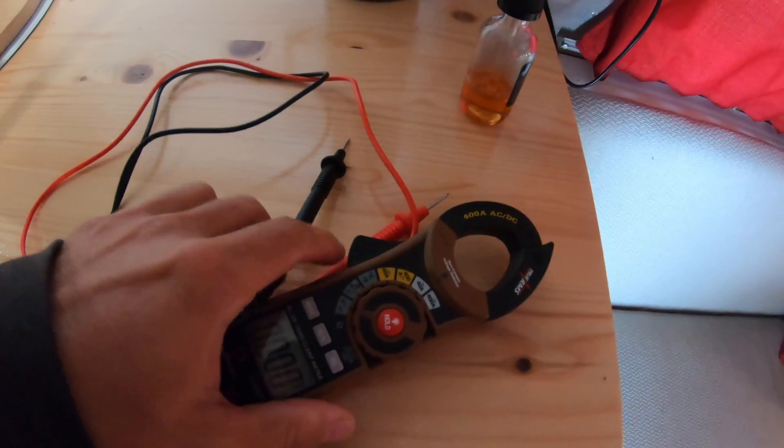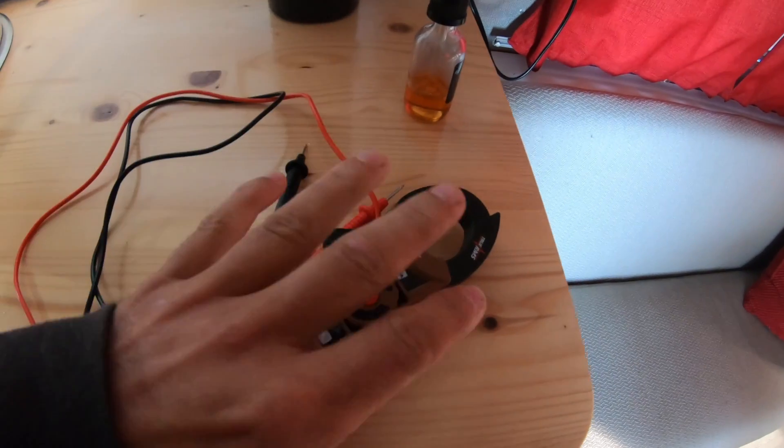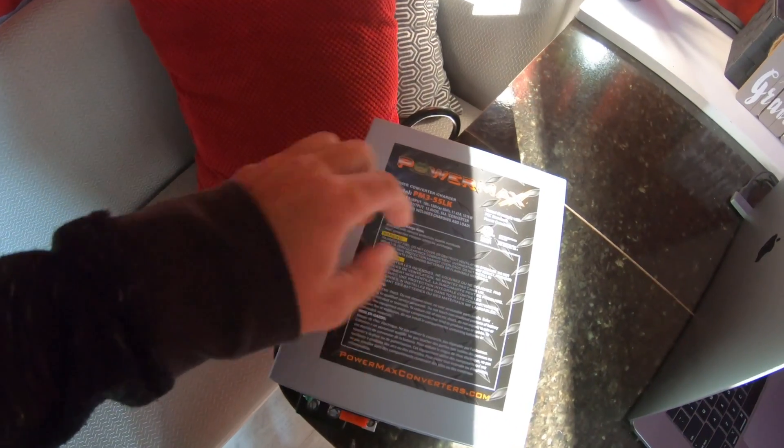Good morning, Avion Awesome subscribers, welcome back to yet another riveting episode on the Avion Awesome channel. Today I've got a project for myself involving electricity. I'm going to be taking my multimeter and testing the battery voltage, because I think my converter is bad.